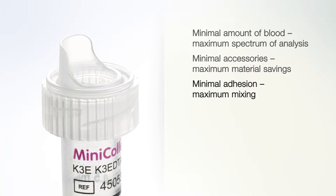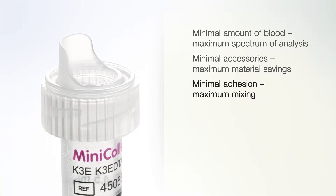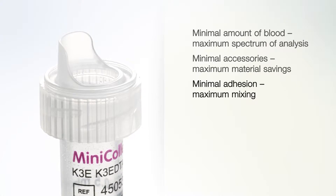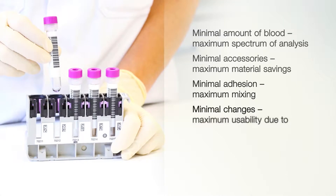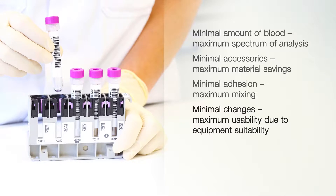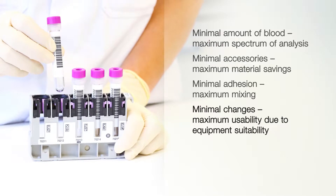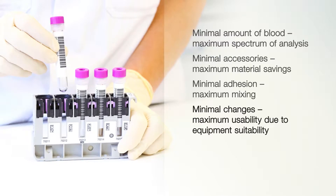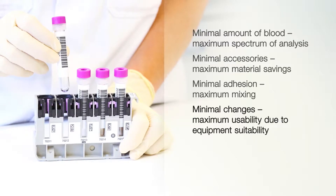The wide inner tube diameter and the special internal geometry of the tube ensure that the sample is well mixed. MiniCollect tubes can be used as primary containers for analysis or, if required, can be combined with a transparent or an amber-colored carrier tube.